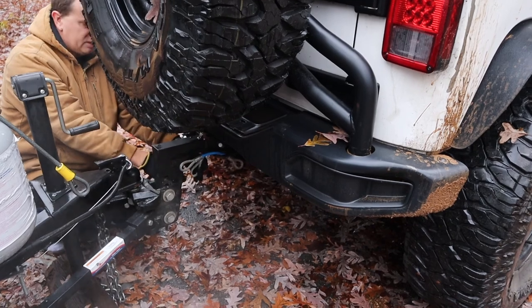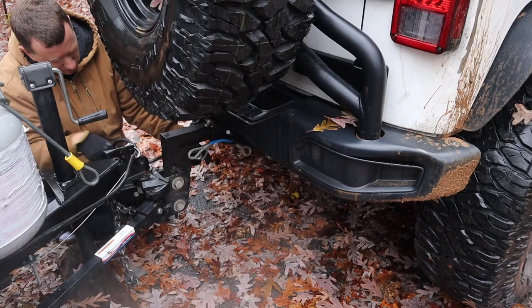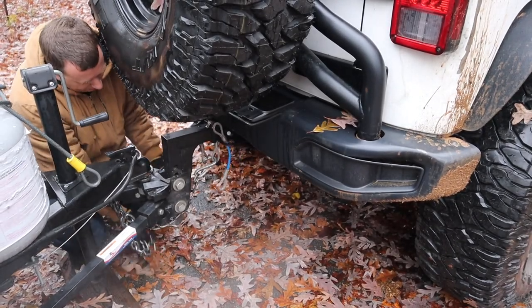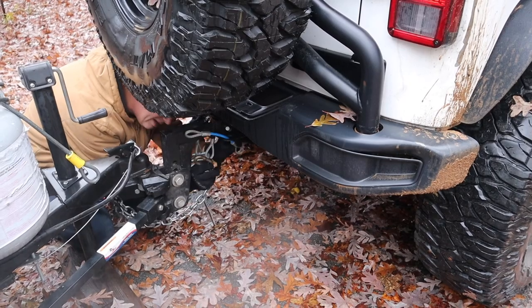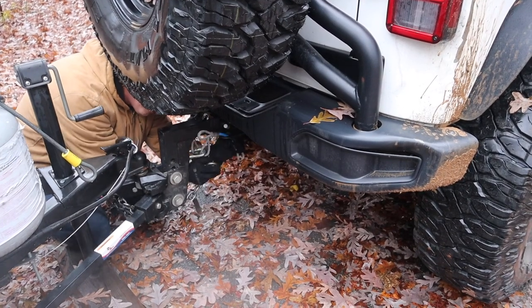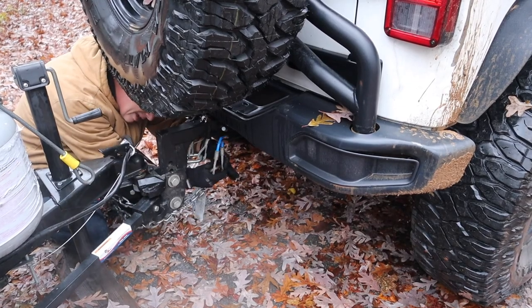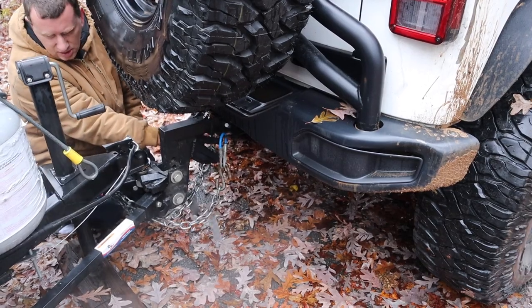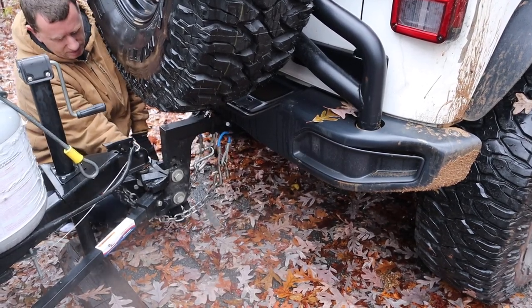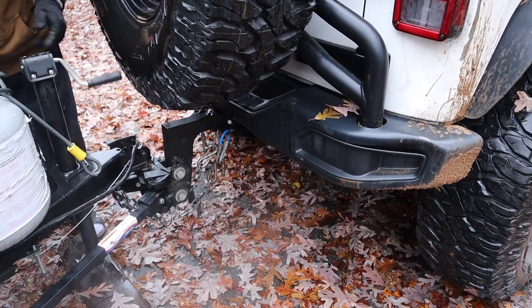Then I have to use these little extensions for my safety chains. You're supposed to make a little cradle so they go kind of across — that's the preferred method. Mine never really cradle right so I don't really fiddle with the cradling. For safety chains, a lot of vehicles the safety chains will go directly onto the hitch. Mine go in the other part with just the right amount of slack so I can make turns.